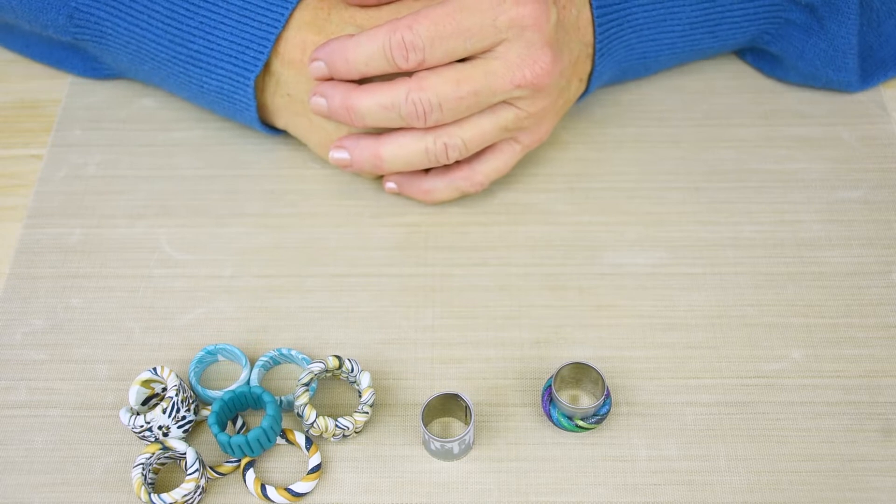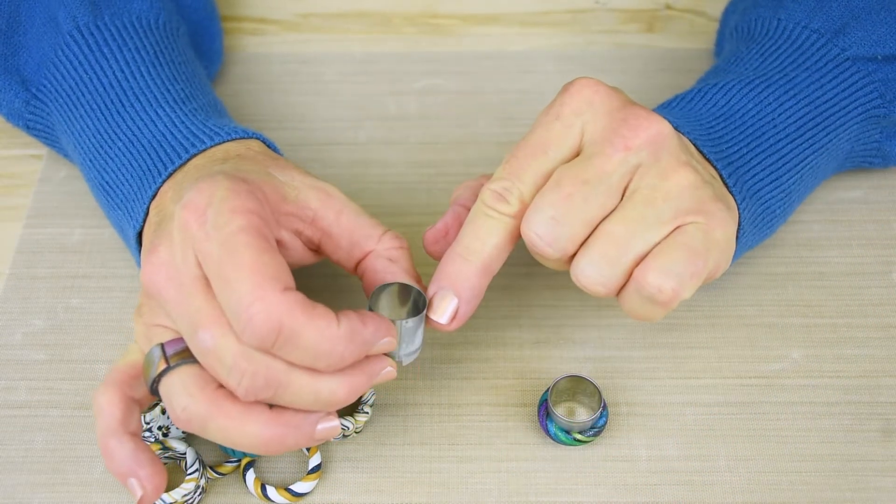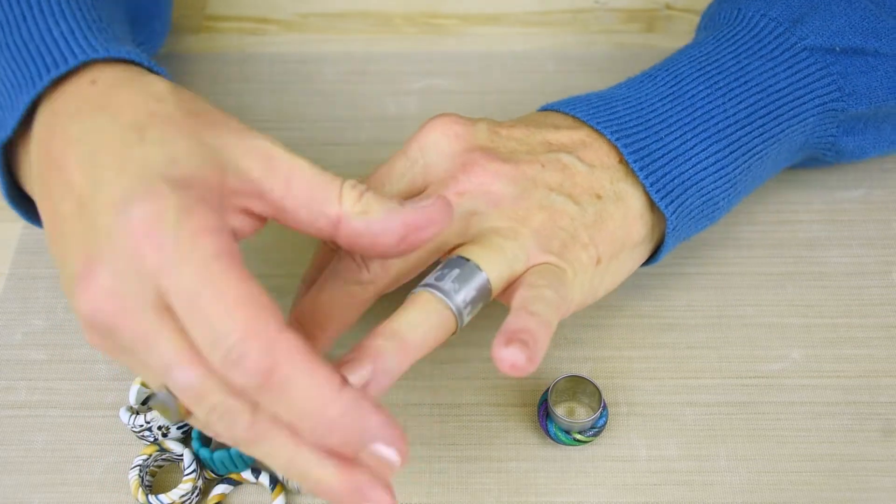This is your Sculpey Tip of the Month. If you like to make rings, metal circle cutters are a great way to have a form. Just make sure the form fits your finger.